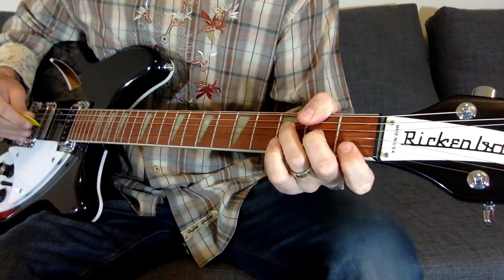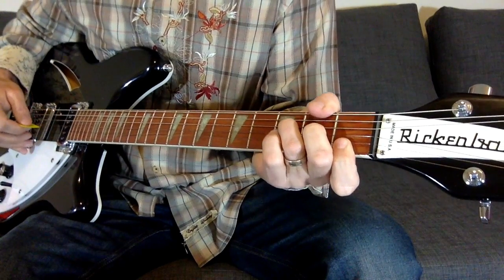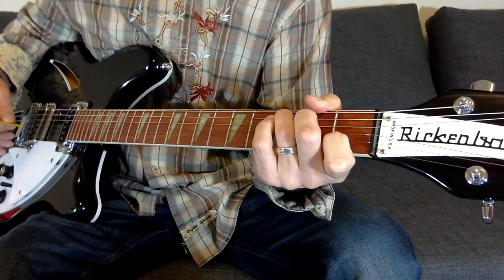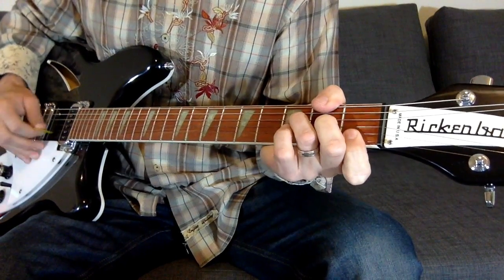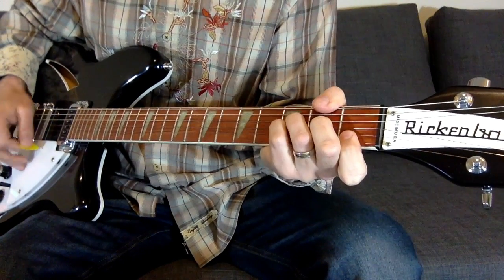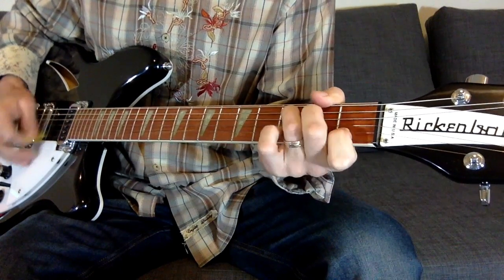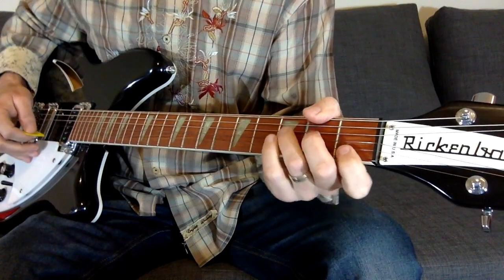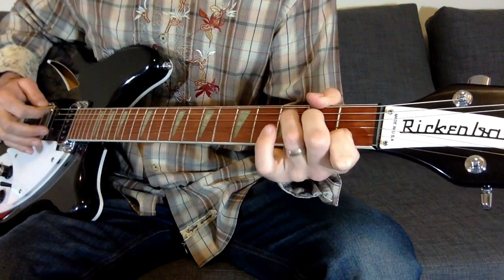Now, the second time he comes into the F, he starts picking it more. So it goes to the F, then what I'll call the F4 with the added pinky, and then to a C. So it's F, F4, C. Let's do that a little bit slower so you can hear it.